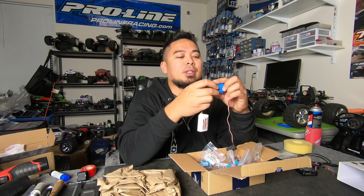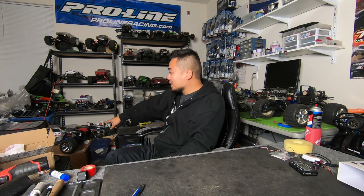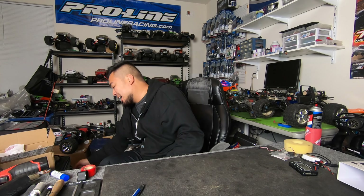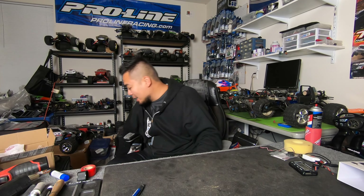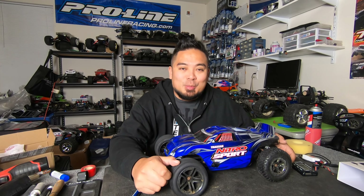Alright, you guys probably just want to know what kind of car I'm giving away. So the other day when I picked up that Revo right over here — the one that was brand spanking new — the guy had another car just laying around that he didn't want. It was in pretty bad shape and he said if I want it I can just take it. So I took it, and instead of me rebuilding it, I'll let one of you guys rebuild it.